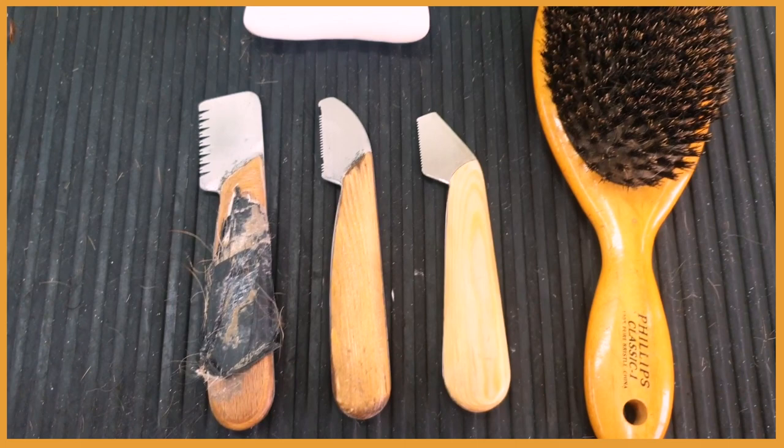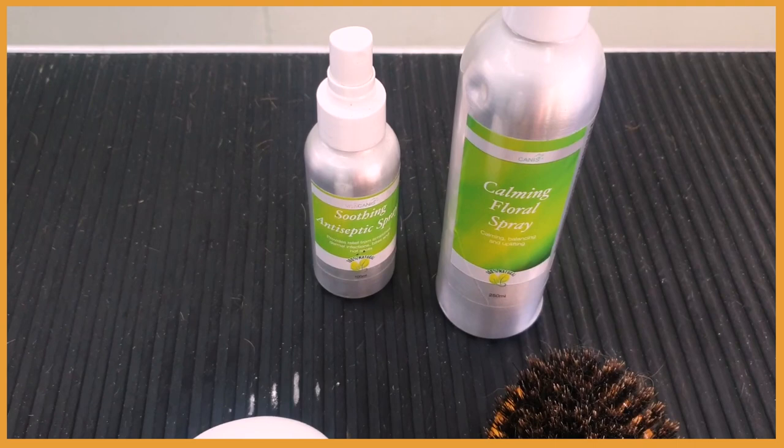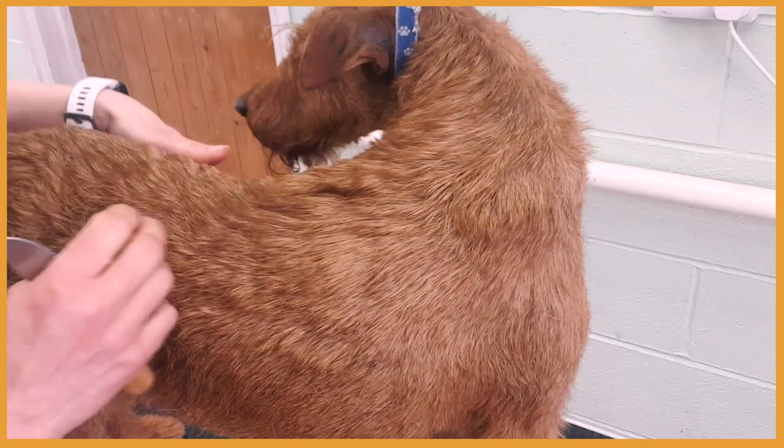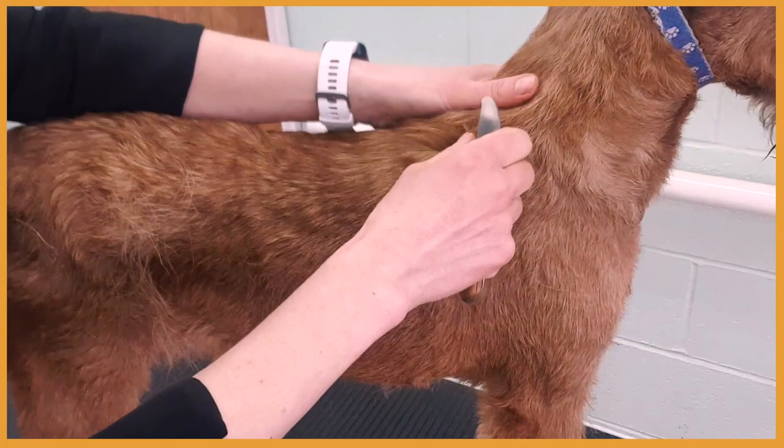I'm also using a bristle brush, hand stripping chalk, a soothing antiseptic spray just in case I find any skin irritation, and a calming floral spray to keep Skye and me nice and calm. The neck and the back are the easiest parts to hand strip because it's easy to handle the dog, easy to stretch the skin, and easy to position yourself.